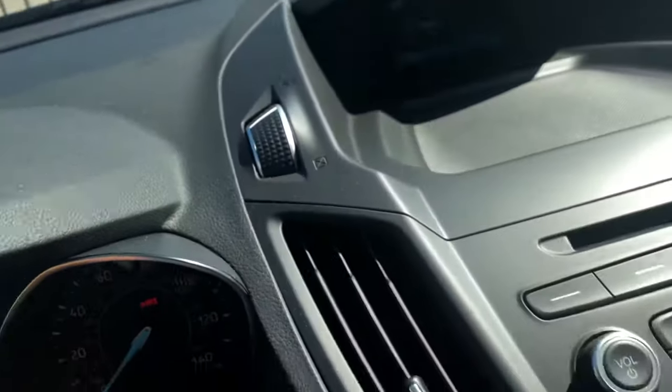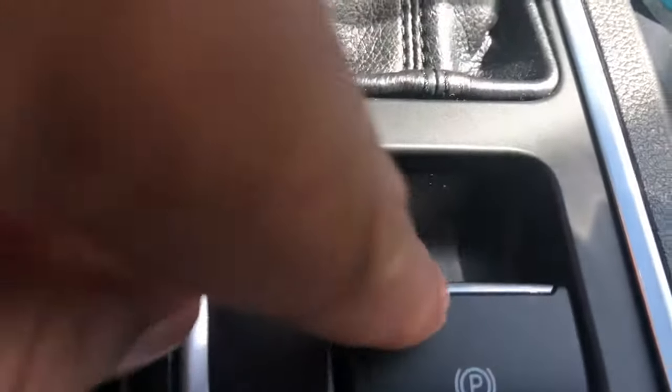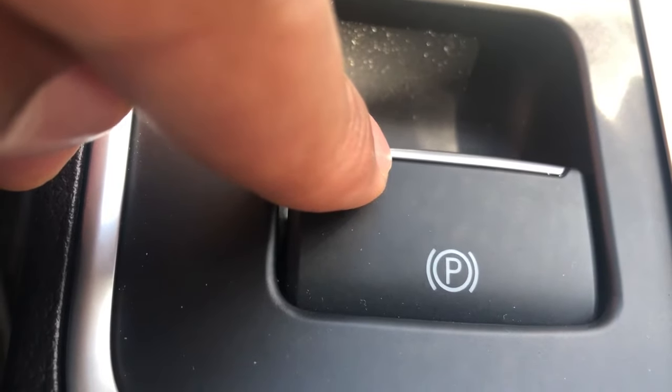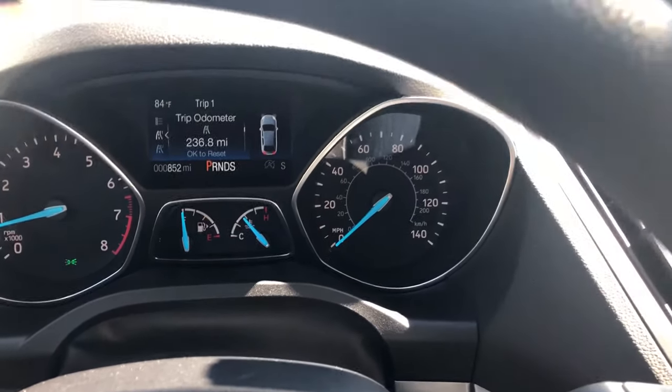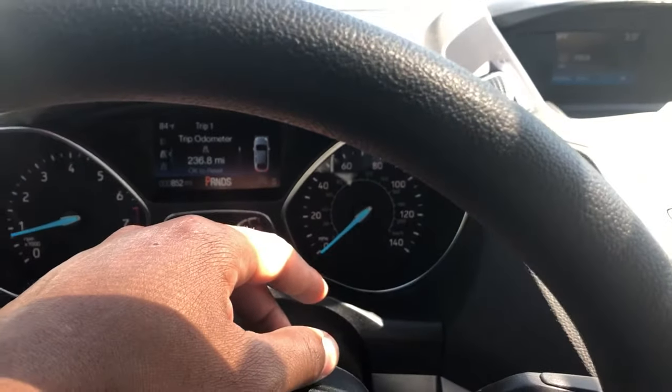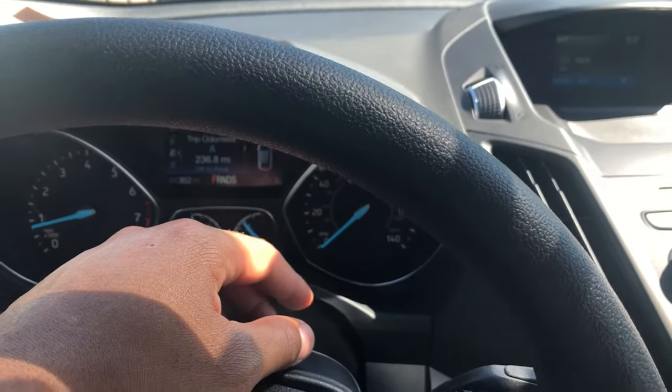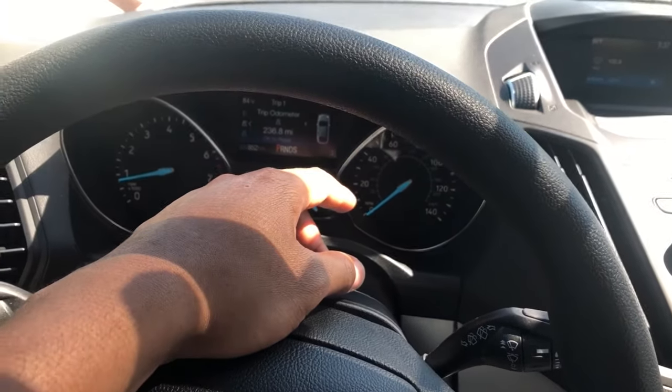To turn it off, my car is in park — I'm going to press down on the brake, then go back down to this button and press it, and the parking brake turns off. That's how you turn on and off the parking brake on the 2018 Ford Escape. Let me know if you have any questions. Thanks a lot for watching.